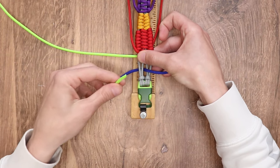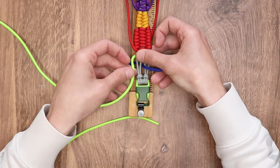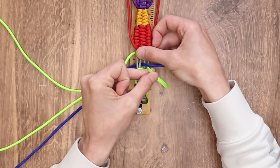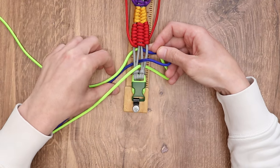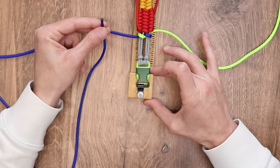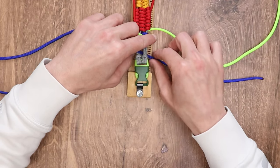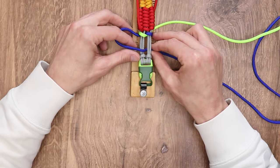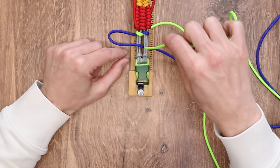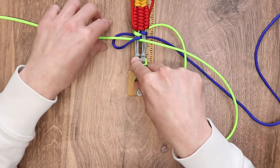The next step: we're going to take the left working strand — in this case, the neon green — go over top of everything, come down through the middle of our cores, and then take that same working strand and go back through the loop we had made with our blue. For our next step, we're going to do the exact same thing, only on the left side this time. So we're going to take our electric blue, go over top of the first two, through the middle, down through the second, keeping that little loop. Now with our neon green, we're going to go over top of everything, come down through the middle, over top of the first two, down through the middle, and bring it back through the loop we had made with our electric blue.